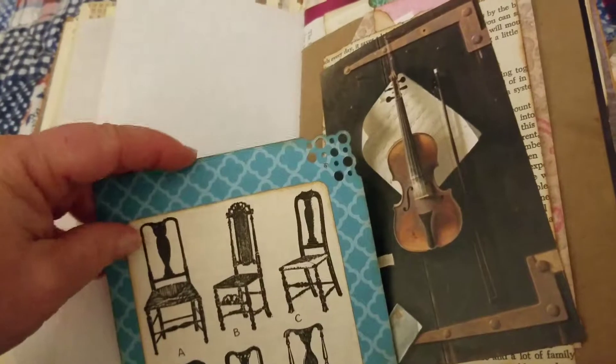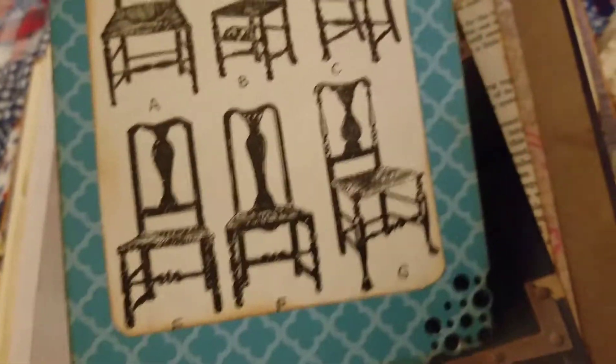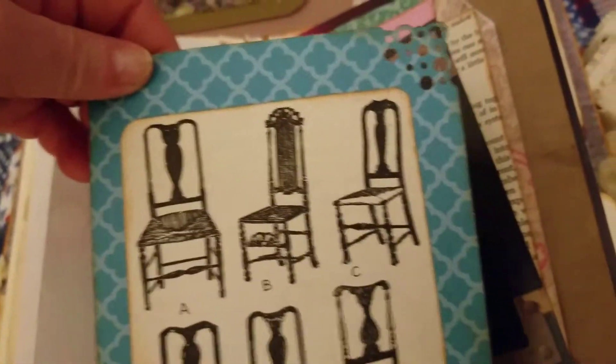And then this is like a really big paper bag, so there's a lot more room in here. It's a journaling booklet with more of the pages from the 'How to Pick an Antique' book, so you've got more chair styles. I think chairs are just awesome — I think they're really pretty art. And then I've stamped the inside.